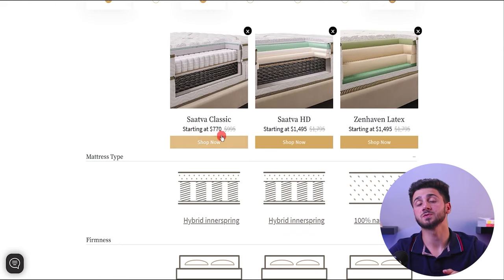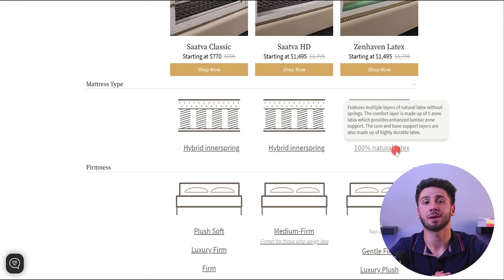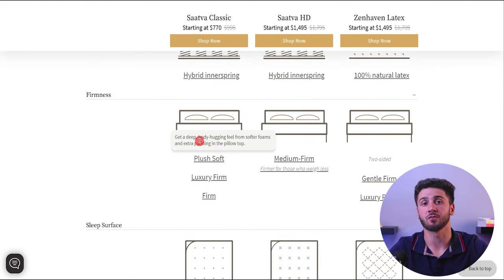The mattress is constructed with high quality materials, ensuring a comfortable and restful night's sleep for many years. When compared to other luxury mattresses, the Sattva Classic offers great value within its price range — it is a top quality mattress priced more affordably than other high-end options. While other mattresses in a similar price range may offer comparable features, the Sattva Classic distinguishes itself with its exceptional quality, sustainability, and safety.